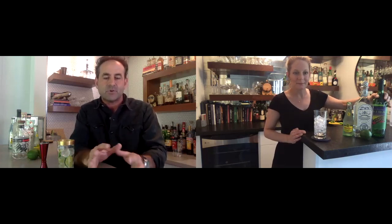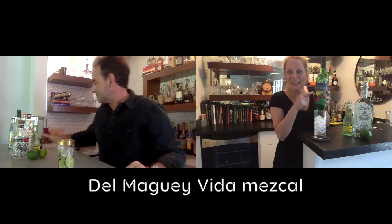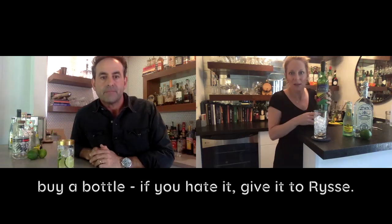Back to the mezcal — I know a lot of you are intimidated but maybe want to explore it. The 50/50 idea is great; you can even do 75/25 with more tequila than mezcal. As you develop a taste for it, before you know it you'll be drinking more mezcal than tequila. It's like training wheels on your drink. If you are going to try mezcal, this bottle is a good entry-level option at a good price point for mixing.